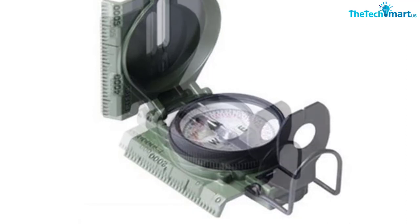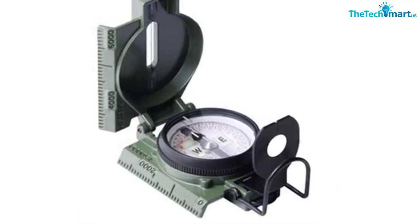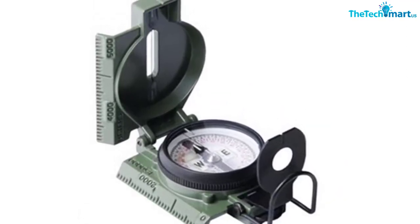Overall, this is not the most sophisticated compass in terms of measurements, but it is as durable as they get and can handle extreme temperatures.